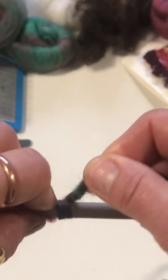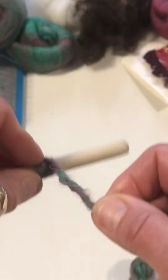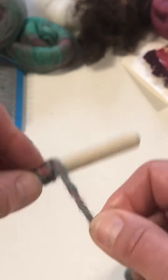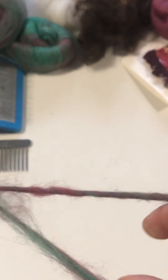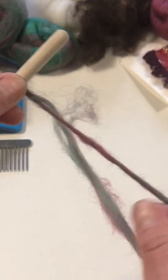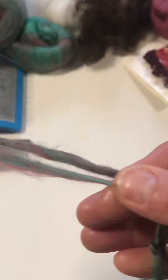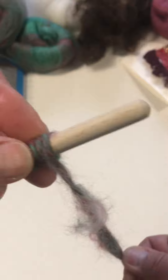So remember that song 'wind the bobbin up, pull pull, clap clap clap'? Well, the second verse is 'wind it back again, pull pull, clap clap clap.' If you wind it back again, you will be putting a counter-twist on the two pieces of yarn, and that will help them to ply together. I'm not going to worry about the fluffiness, because when it gets plied together it's going to look great. I generally keep the two yarns a little bit separate with my fingers, but I still work on a small amount of yarn, just like we did when we were spinning.